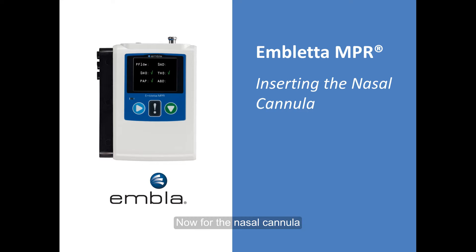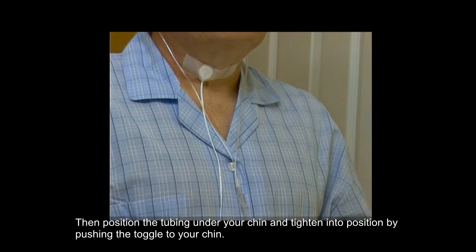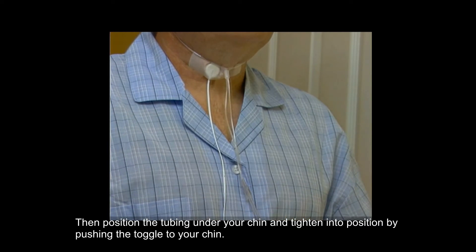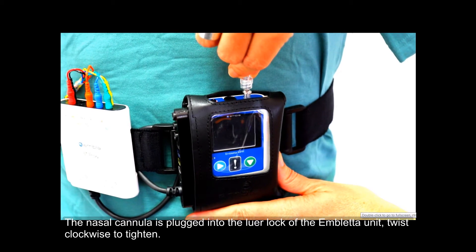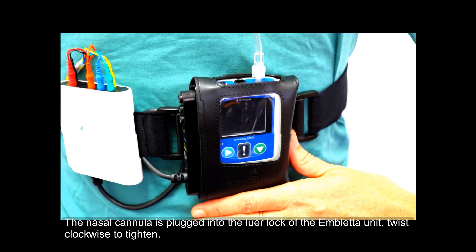Now for the nasal cannula. Place the prongs into your nostrils. Loop the tubing around your ears, then position the tubing under your chin and tighten into position by pushing the toggle to your chin. The nasal cannula is plugged into the lower lock of the Ambleta unit — twist clockwise to tighten.